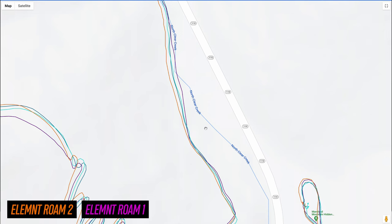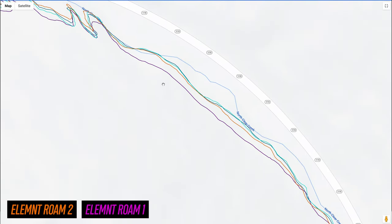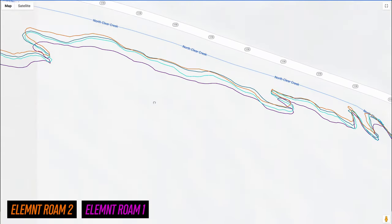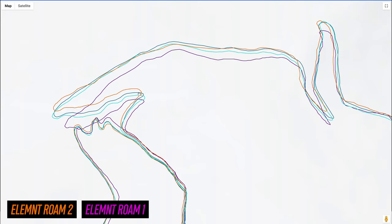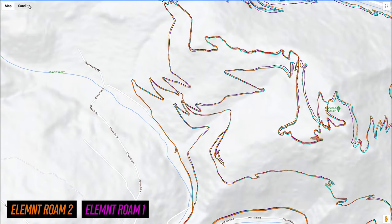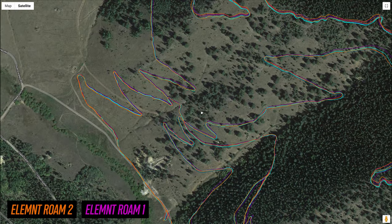As I headed up the mountain through some pretty heavily wooded areas, the original Roam was kind of roaming a little bit, but the new Roam was right in line with the other dual band devices. On one corner the new Roam cut in just slightly, but not too big a deal — the original Roam was just doing its own thing. On the wide open switchbacks, all devices were in line with each other and the trail, though that area was more in the open.